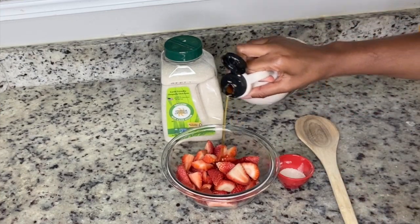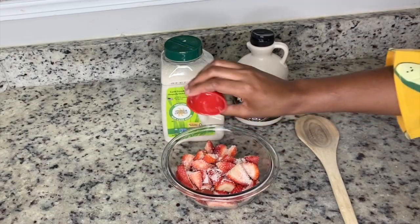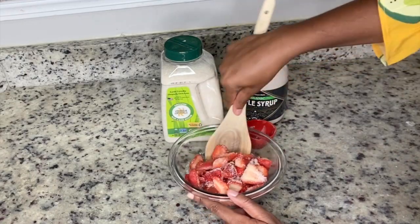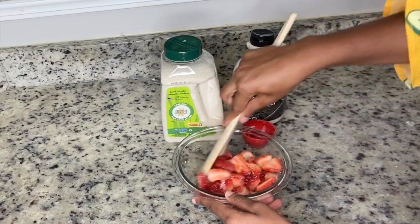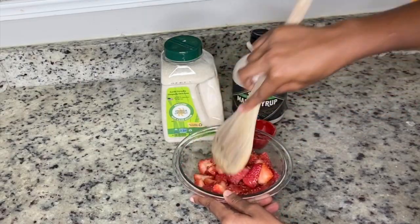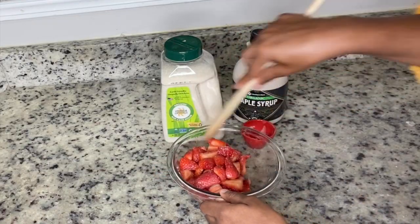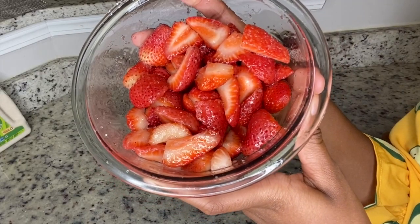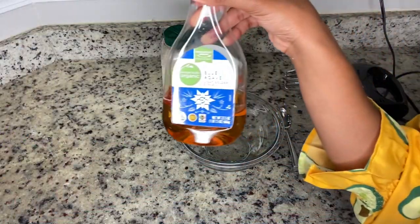Now it's time to prepare the strawberries. Take about a teaspoon of maple syrup — or whatever sweetener you like — and mix it with the strawberries to make sure they're evenly coated. This is important because the strawberries are going to produce juices that you can use as a syrup to put on top of your shortcake.